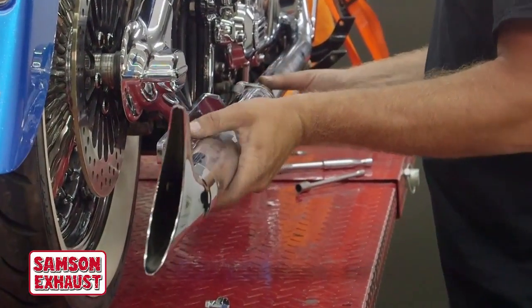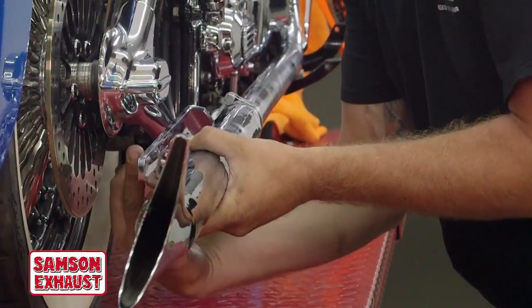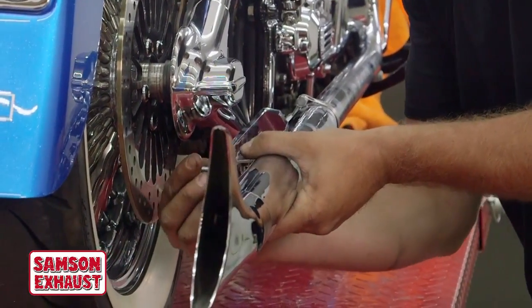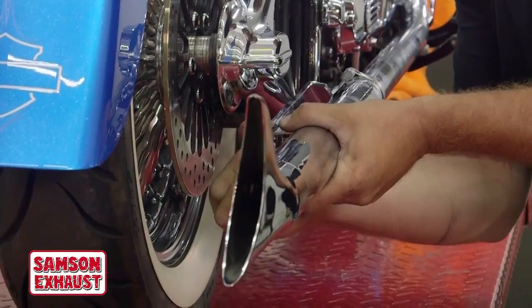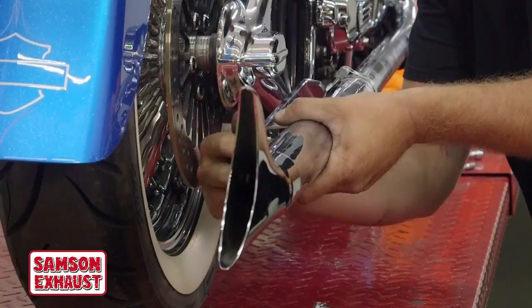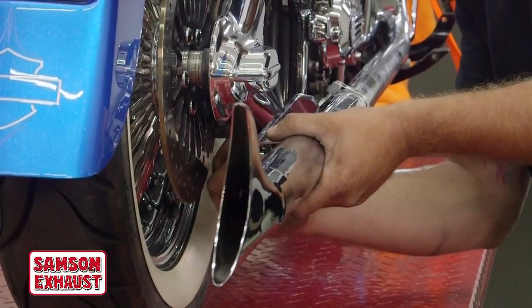Slide it on. Line it up with the two slots on the exhaust bracket, then put your bolts in from the back side. Snug them up but don't tighten them completely. All this stuff is still loose and it will all be snugged up at the very end.